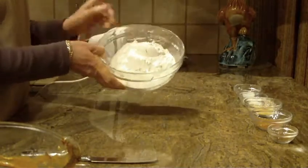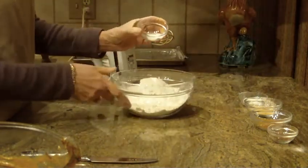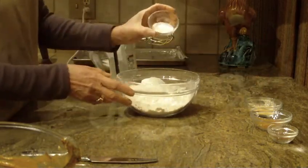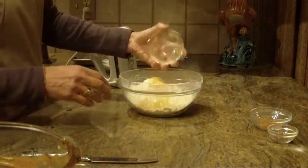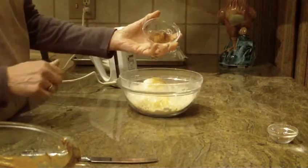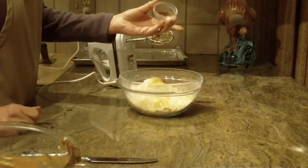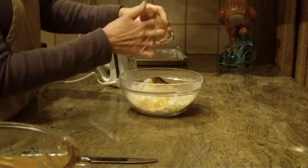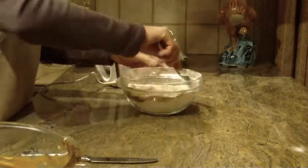In a medium-sized bowl, put two and a half cups of all-purpose flour, a half teaspoon of salt, two teaspoons of baking soda, one teaspoon of ground ginger, one teaspoon of cinnamon, and a half teaspoon of ground cloves. With a spoon or fork, just mix that into your flour.